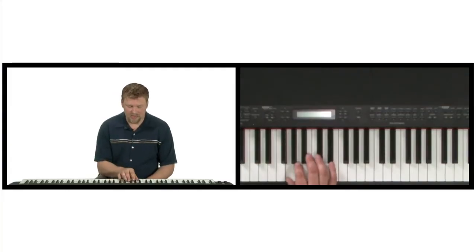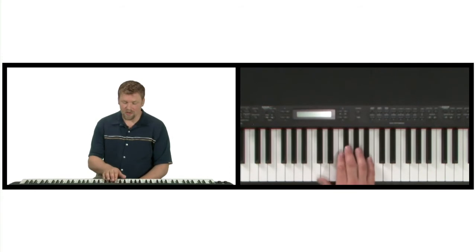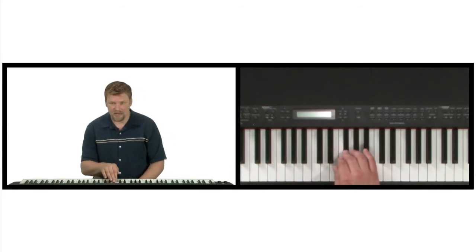Now let's apply that same principle to another scale. That was the key of C. Let's pick G, for example. Here's the G major scale. With our Locrian mode, we start on the seventh note of the scale, which is the F sharp.